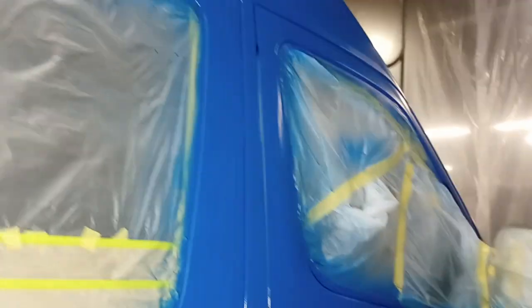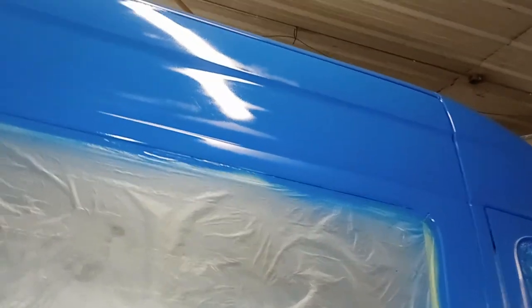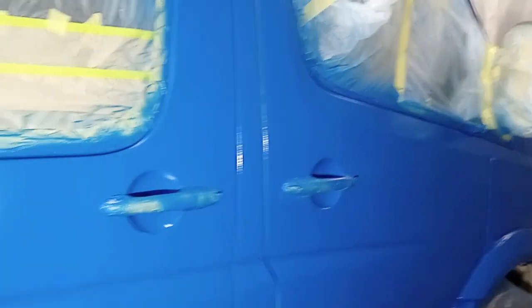I ran out of energy for the day, so I'll come back and get that last little bit. What you see is two coats — I masked off the roof, so the roof isn't painted, but everything else is. That first coat was seven cups of paint with the hardener and the reducer.